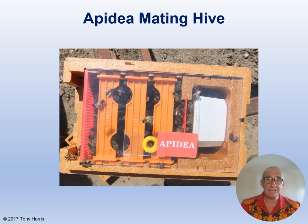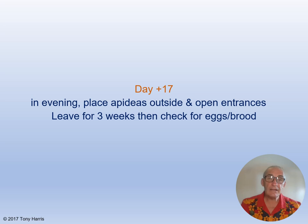I will be covering the use of apodea mating hives in another session, but briefly: you stock the mini hive with about a third of a honey jar of young nurse bees, add fondant housed in a comb container, add the ripe queen cell as shown in the photograph, keep the entrance closed and the hive in a shaded place inside for about three days, before moving it to its place in the apiary in the evening and then opening the entrance. By this time the queen should have emerged and she will fly and mate from the apodea, and hopefully be laying three weeks later.